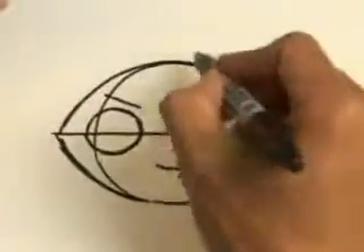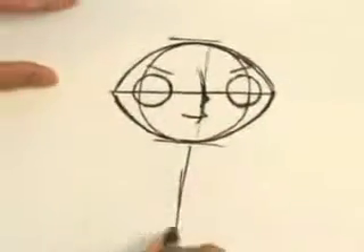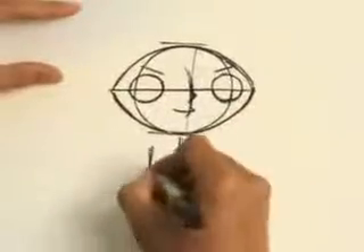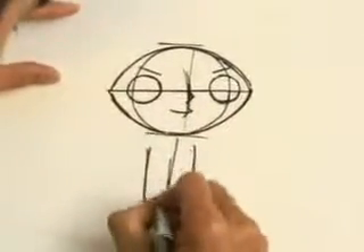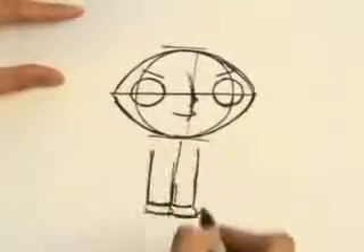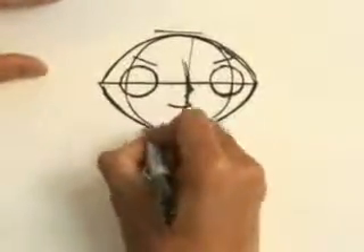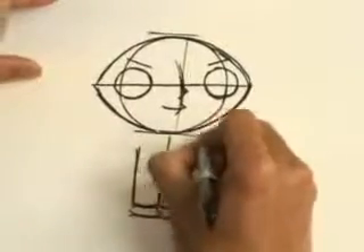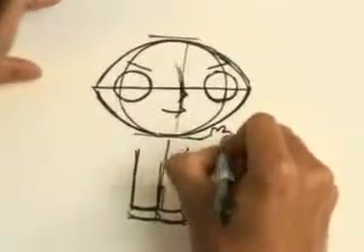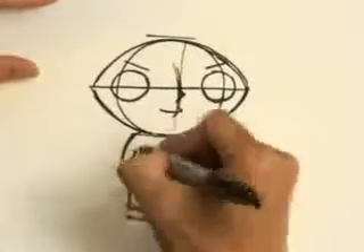Body-wise, his body length is almost the same as his head size, so you measure where that is and then draw the body in. Here are his legs and his feet. Now I'm thinking about what his arms are going to be doing — if he's waving like this. And then maybe I'll decide to put his arms down.